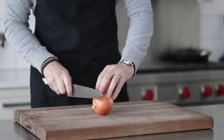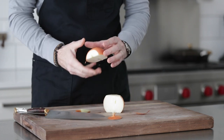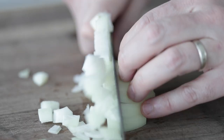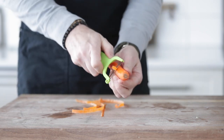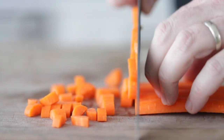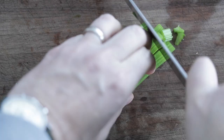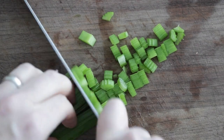We want to start off with a really good mirepoix base for our braising liquid. I have one yellow onion — slice off the end, slice it in half, remove the outside peel, and give it a medium to large dice. It does not need to be perfect. Next, I have two carrots we're going to peel and again give a medium to large dice. I also have two ribs of celery — same thing, medium to large dice.